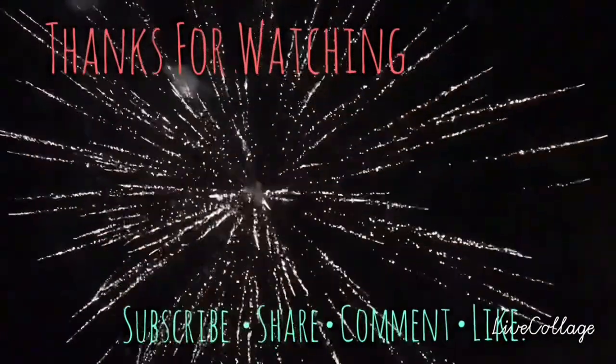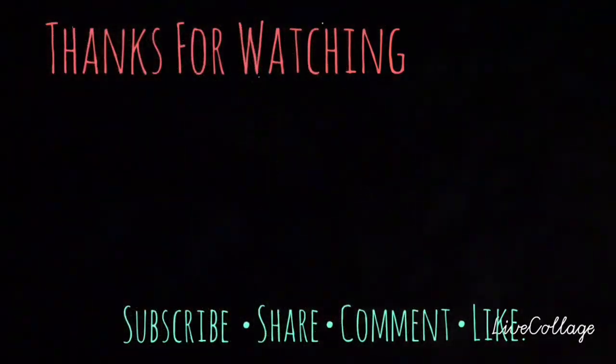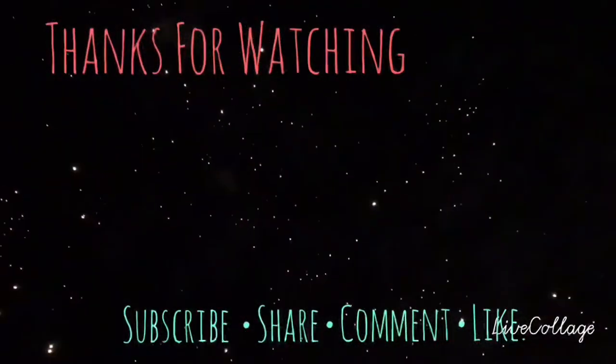Thanks for watching, everyone. I hope this helps you decorate and gives you some inspiration. Don't forget to subscribe, comment, share, and like. And please be kind.